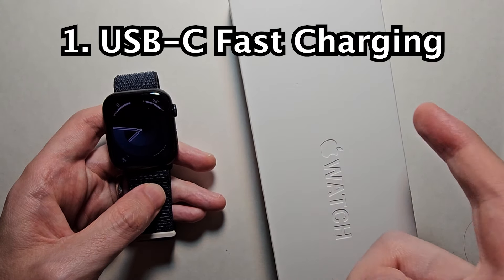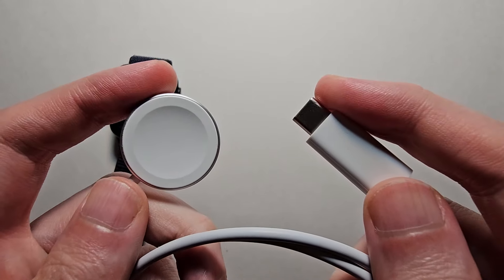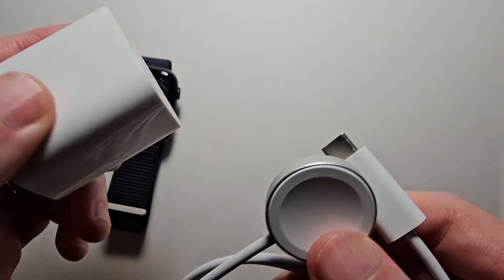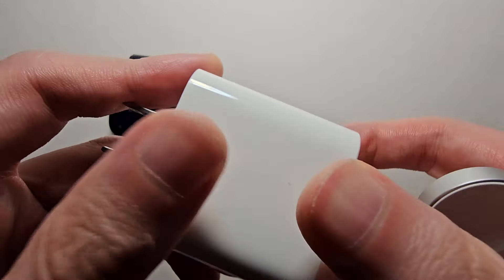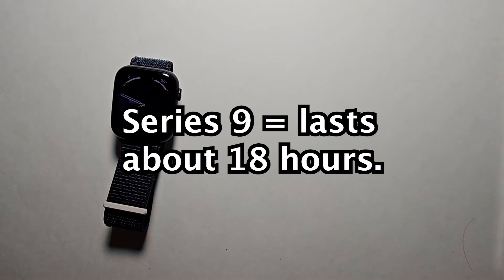The main way is to grab your Apple Watch box, and within the box you'll have this cable. They don't include the adapter, but I will link it in the description. This is the fastest way to charge it — it's going to take about an hour 15, and you'll have about 18 hours of battery.